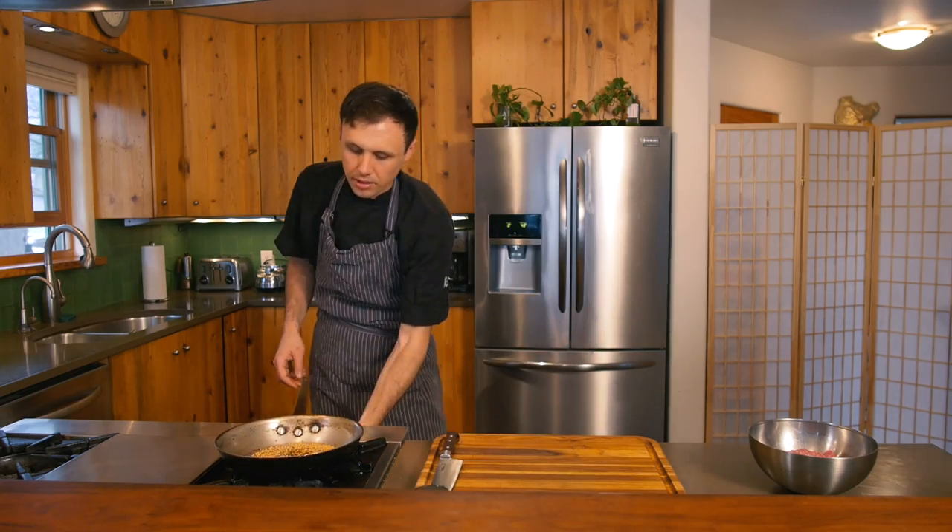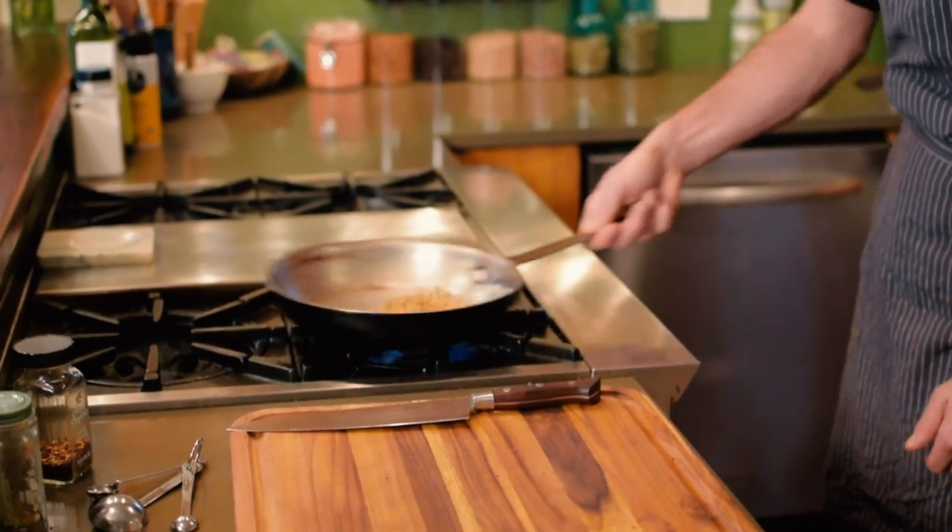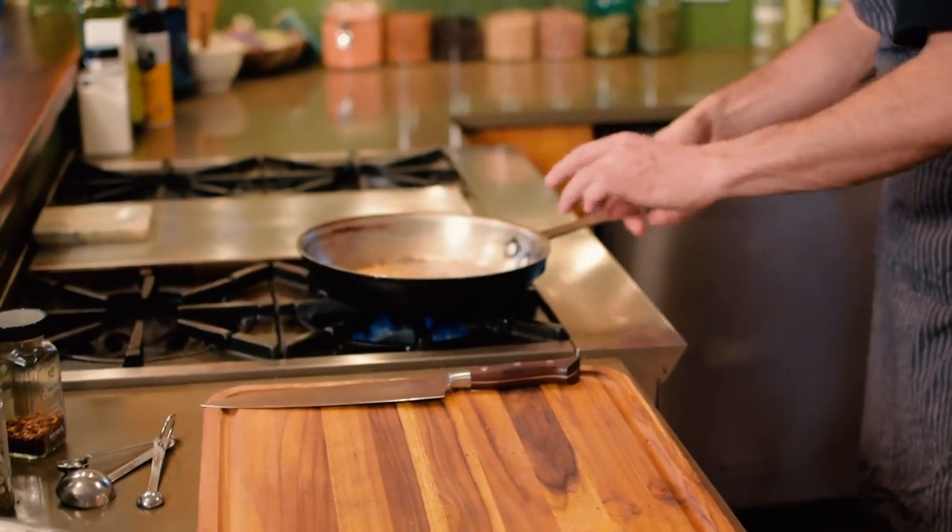Now just turn on your pan on a low heat. I'm just gonna toast these spices — give them a little mix and then just leave them be.